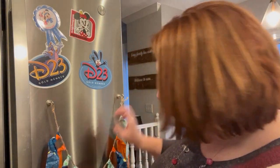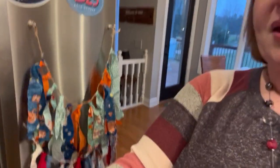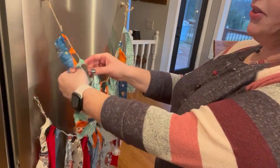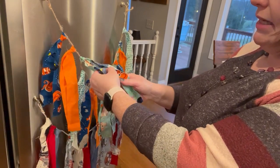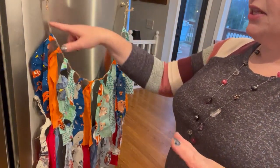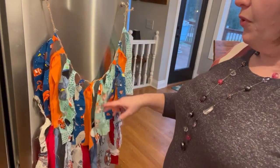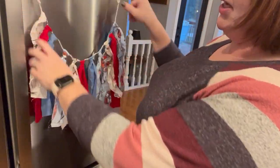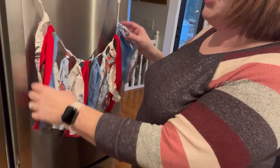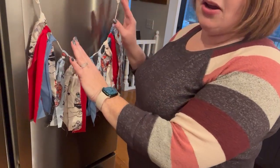One thing someone gave me as a fish extender gift one year was this little piece of garland — it's a Nemo theme because we're at sea. They cut the garland and used a piece of twine with magnetic hook clips. I thought that was a super cute, very inexpensive idea you can make at home. I also made one myself for a fish extender group using Disney cruise fabric from Michael's, cut up and strung on twine I had at home. You really just need to buy the magnets, and they stay on really, really well.